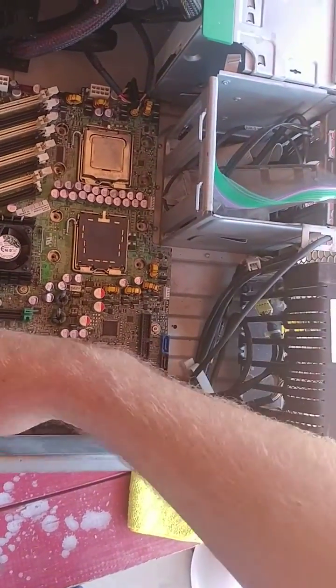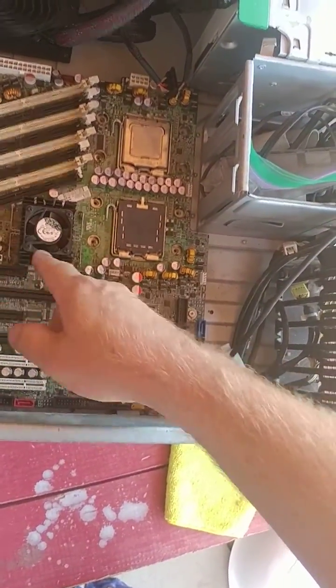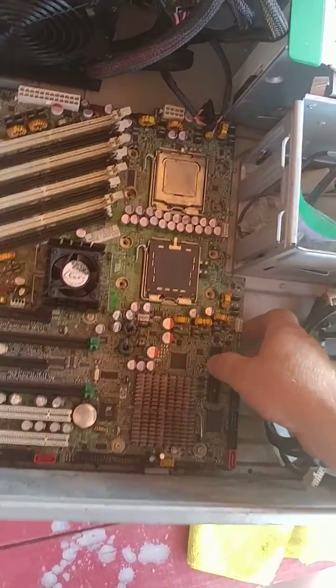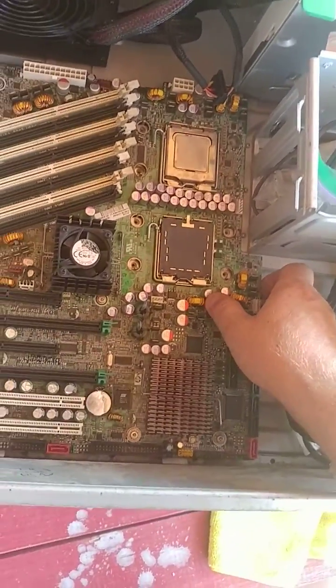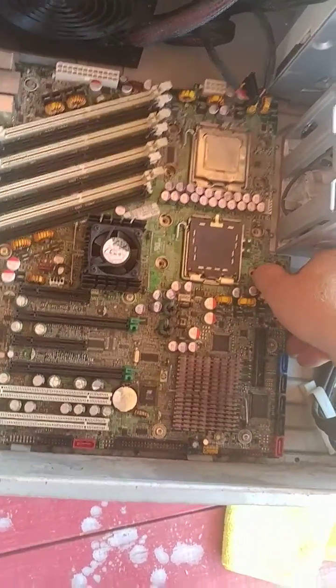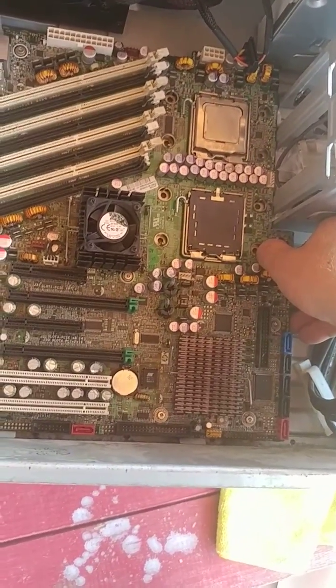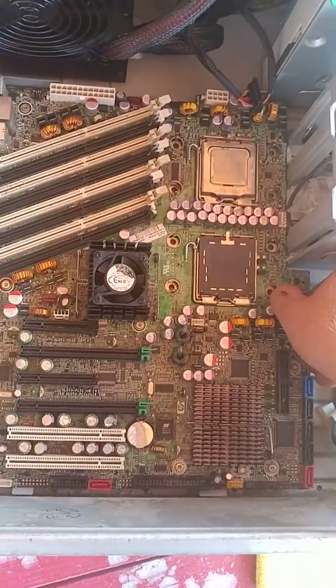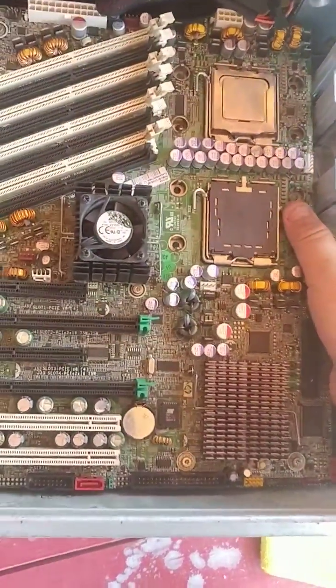And I took the cable and unplugged the fans. This is really easy. All you do, once you get all that stuff out, is just slide the board to the right just a tiny bit, like that, and it just lifts right out of there.